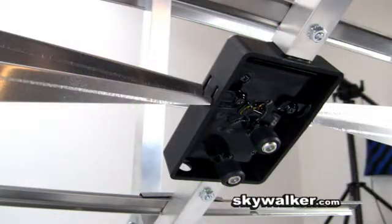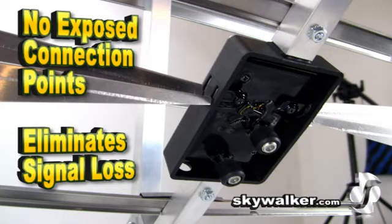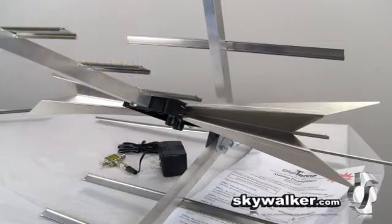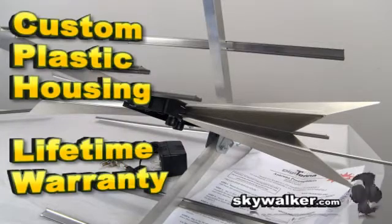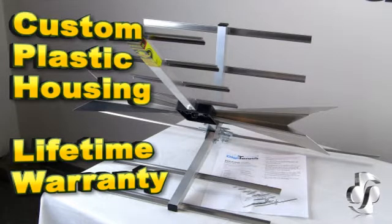The module has no exposed connection points, unlike other antennas on the market. The patented design eliminates multiple connection points and signal loss. A custom formulated plastic housing carries a lifetime warranty against breakage.